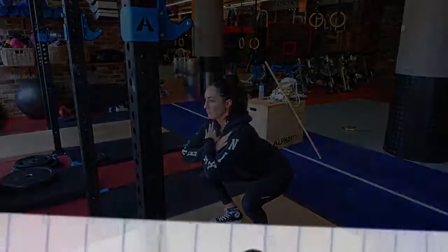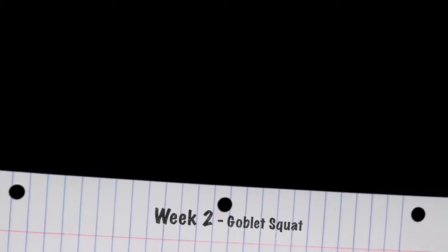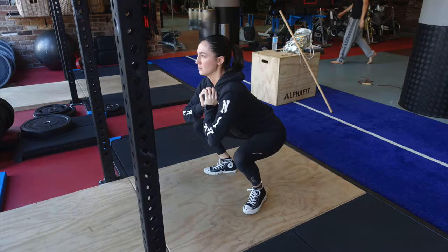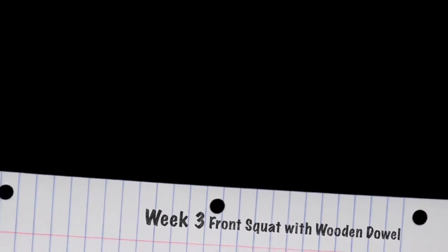Here we have weeks one to three of the squat and the variations that come with it. We have three pictures — one, two and three — three being perfect form, two being slightly less, and one being incorrect form.